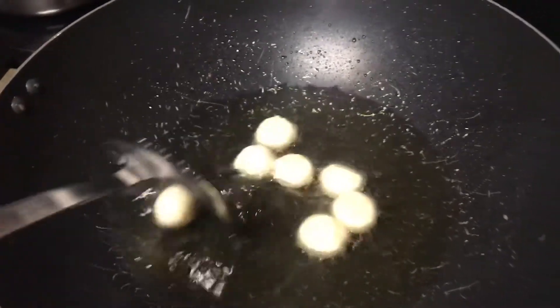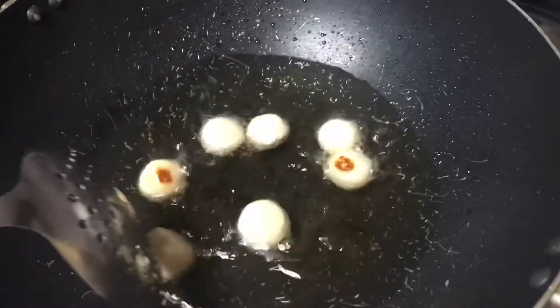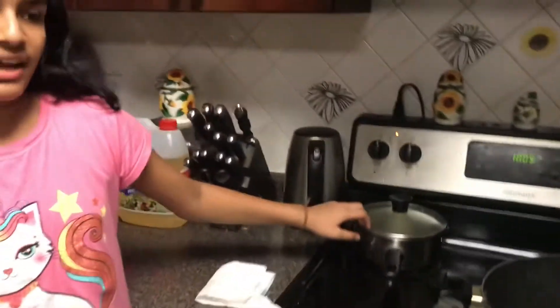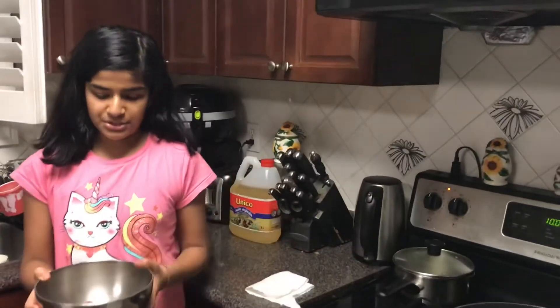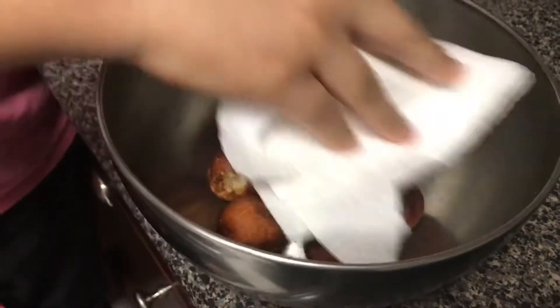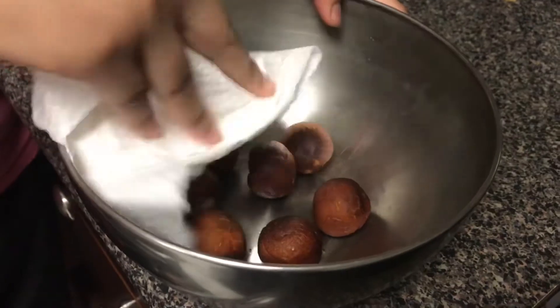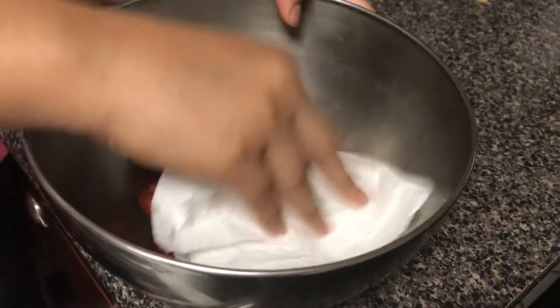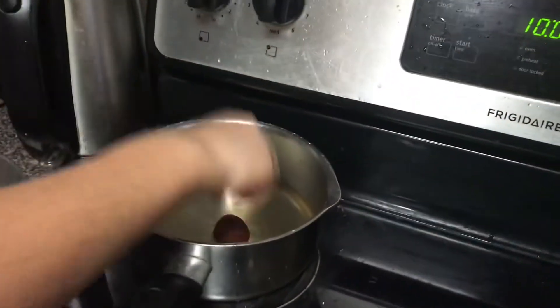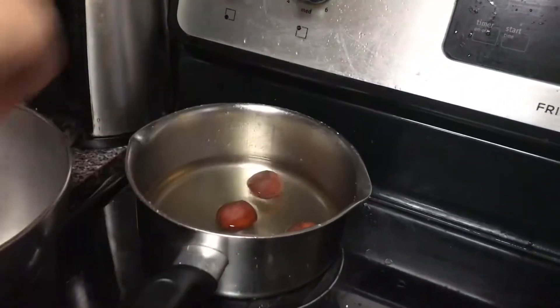Make sure to separate them. Now that one batch of your Gulab Jamuns are fried, you can dip them in the sugar syrup and let them set for at least two to three hours. Before you do that, you have to pat them dry. If you'd like, you can leave your Gulab Jamuns in the oil a little longer to make them a bit crispier. Now put them into your sugar mixture and let them soak for two to three hours.